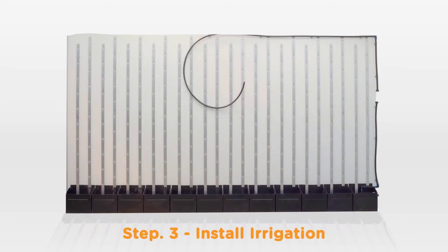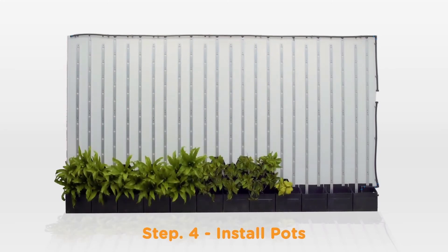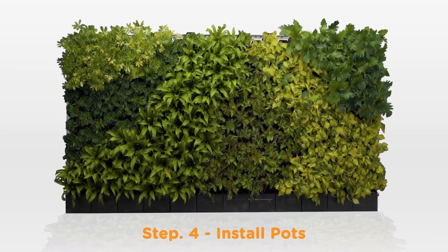Install your pump into the tanks, then install your filters and dripper line. The final step is to clip on your pots and test run your irrigation.